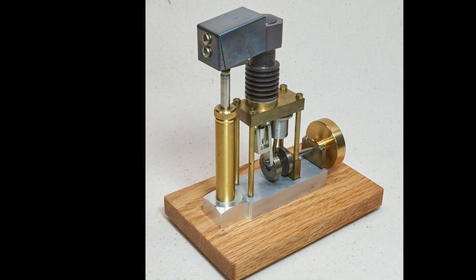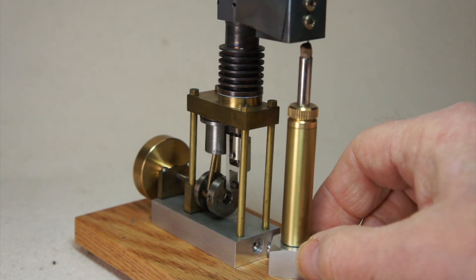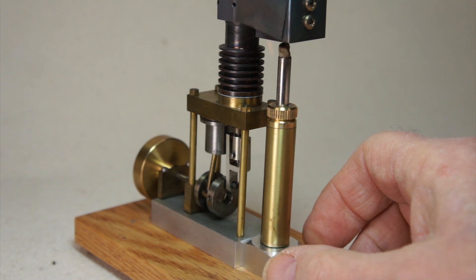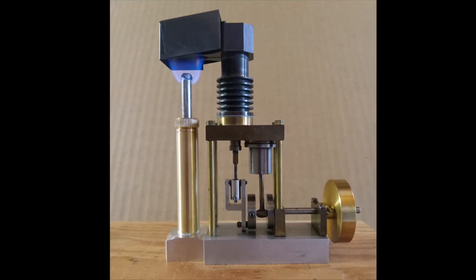And here is 1964 as she appears today in 2024, complete with her own burner and heating system. The alcohol burner holds about 4cc of alcohol and burns for about 15 minutes. It takes 3 minutes for the engine to warm up because of that large mass of copper, then she runs for 12 minutes, followed by another 2 minutes while she cools down to a stop.